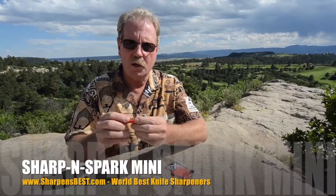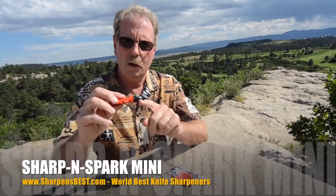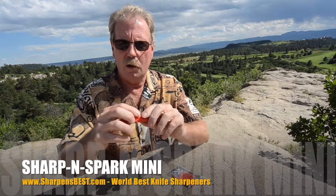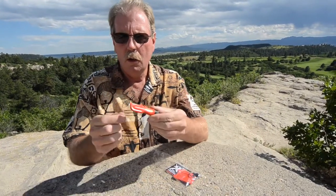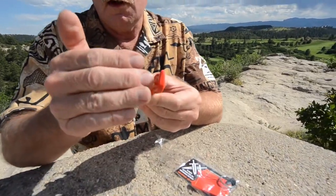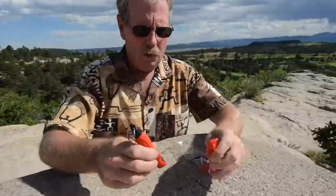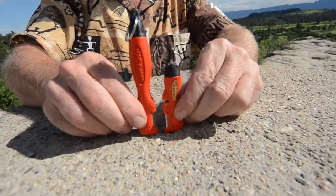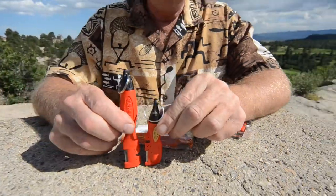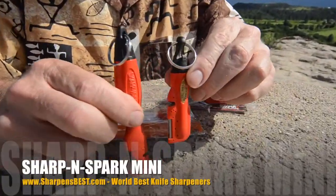So we dump that out and the first thing I'm going to show you is it does have a bottle opener right here on the end. Then instead of being longer, they fattened the head a little bit, put the spark clear up in, and shortened it. We'll stand them up right side by side — the new one's about an inch and a half shorter than the original Sharpenspark. This is called the Sharpenspark Mini.